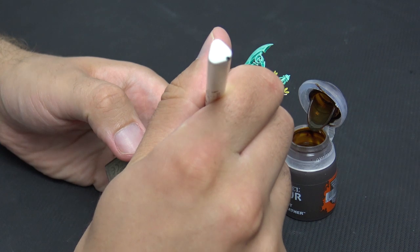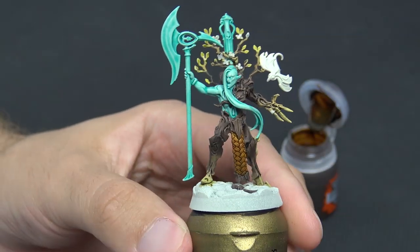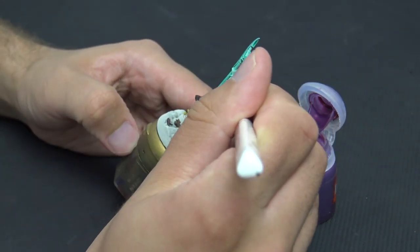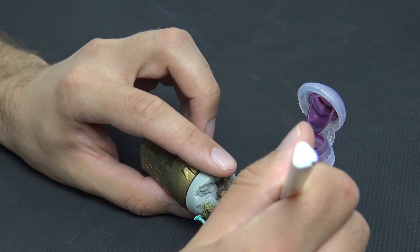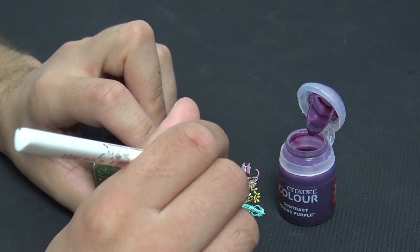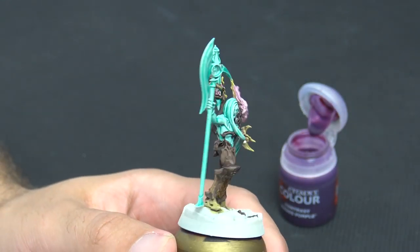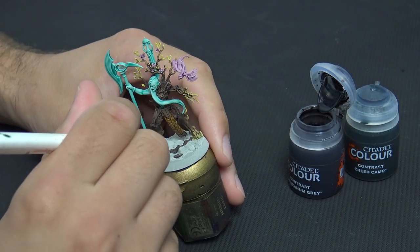For any random adornments dotted around, we're going to use Snakebite Leather — a really useful browny color that keeps to the barkiness of the miniature. For the tabard on this model we're using Magos Purple, which is a contrast paint that's actually pretty much pink. Any little spiritual creatures or fey spirits dotting around the Guardians get this color — it gives a nice contrast for the color palette against the dark Wildwood and the brightness of the Aethermatic green. It's also used for the little flowers and the small beastie over your shoulder.